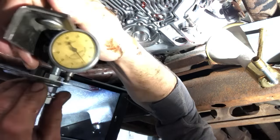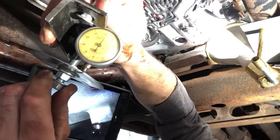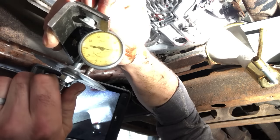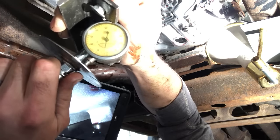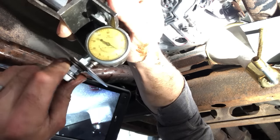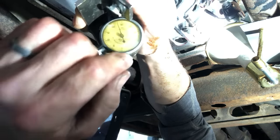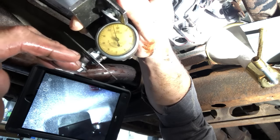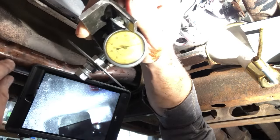I'll bolt that in, set it to zero, and then find out how far I am out. From what I read online, it's three-sixteenths, which is 185 thousandths. Using this old dial indicator — it's a little crude but it'll work — I'll be able to see how far I'm out once it's fully applied, and that will tell me how much material I need to add to the end of the servo rod.